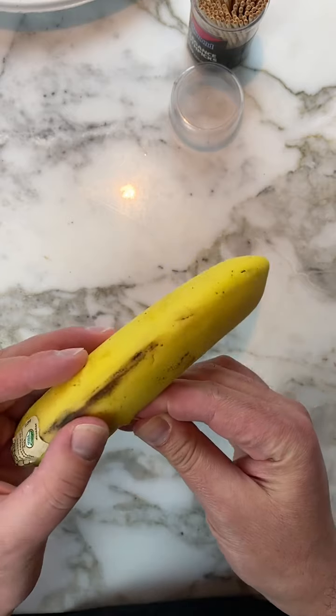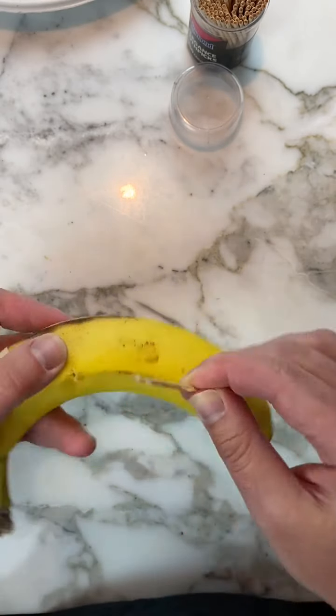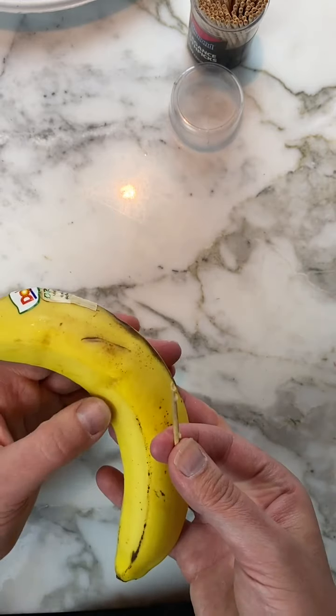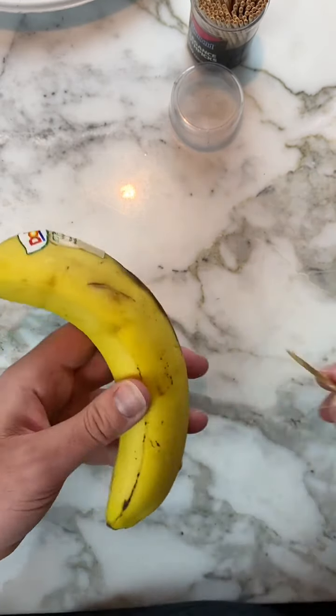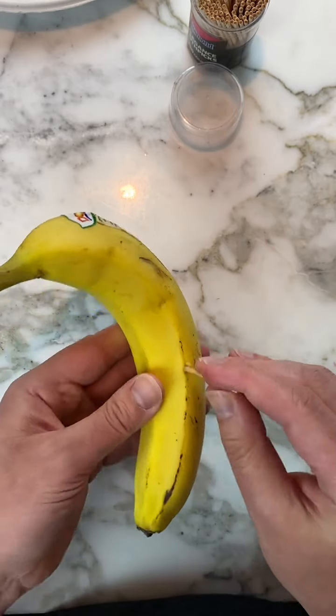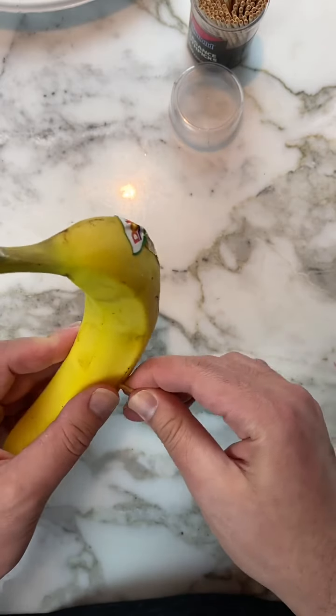If you break the toothpick inside the banana you're going to have to do it again. That time I poked through — it's okay because it was a small poke, but if you poked too big you might have to start over. The hole will start to heal on its own; you can see that first hole is already healing. Now one more: about two inches down, swing it one way.